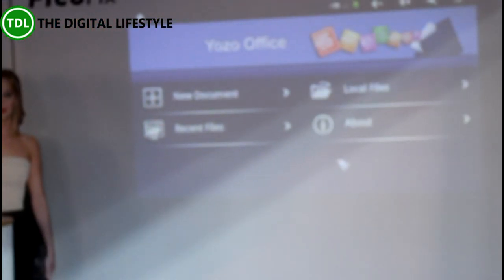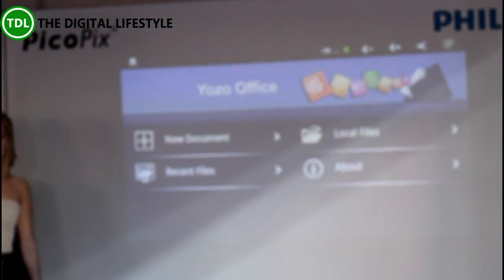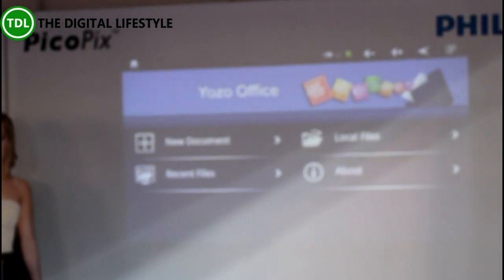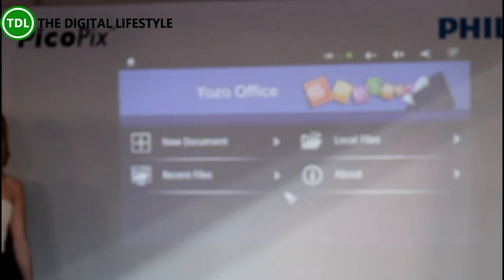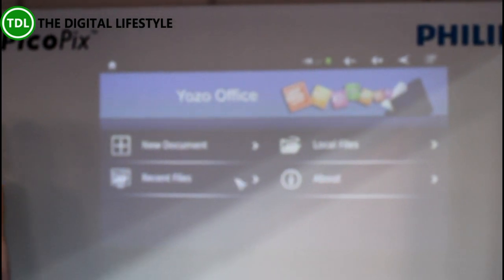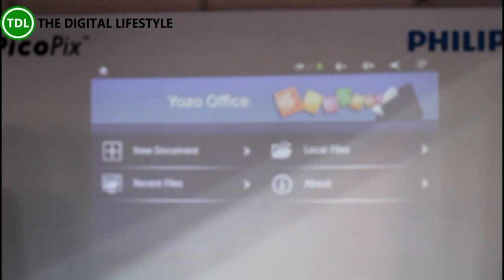There's also Yozo Office. As a home device it's great, but you can use it for business as well. This is your Microsoft Office suite of software, so you can work on Word documents, PowerPoint documents, Excel spreadsheets. You can create documents on it and edit them on board.